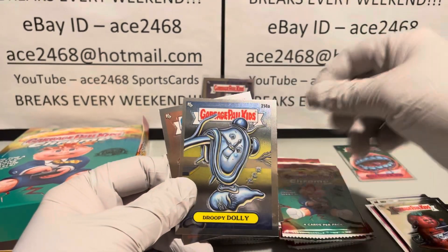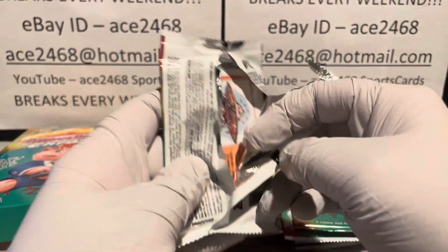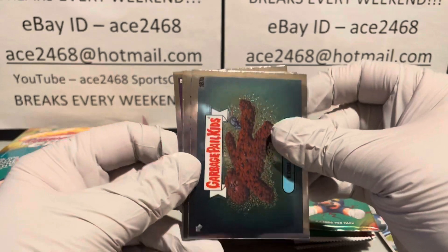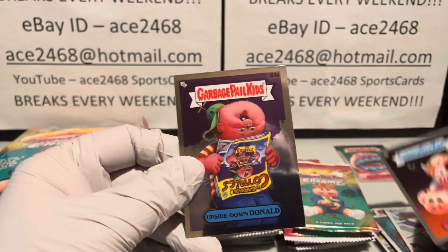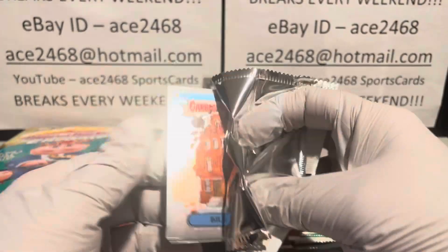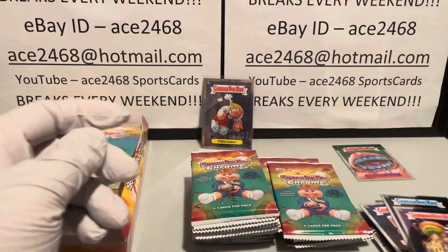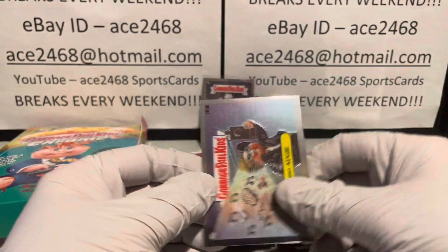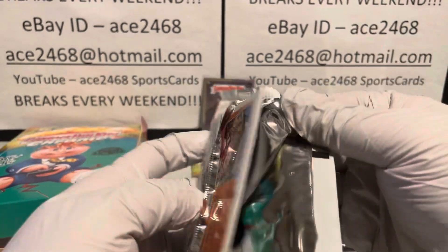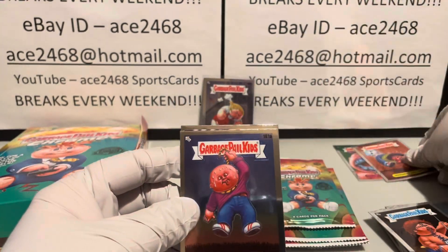We also got our first refractor — first of eight. I have not gotten one of those no-blue-ink cards yet, and I'm still not even halfway through the challenge. There's our second refractor.